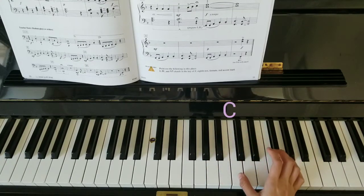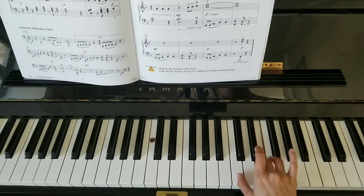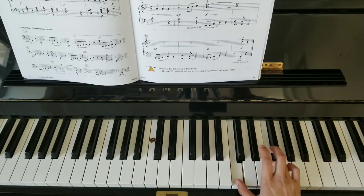Switch your thumb over to C: C, D, E — wait there. And then one and four together. Two, three, four. Wait. Two, three, four.